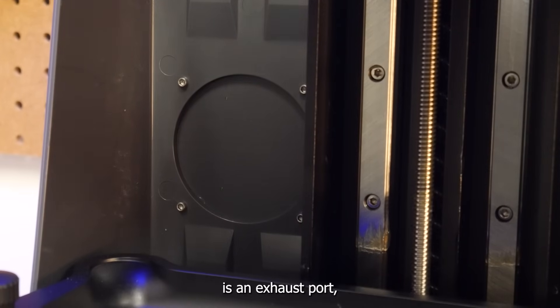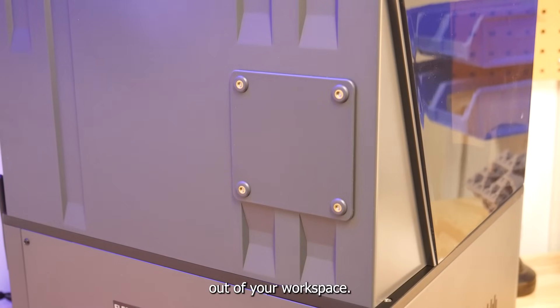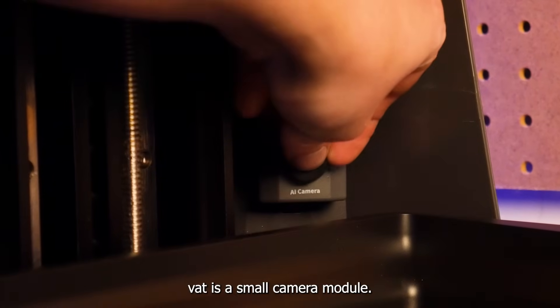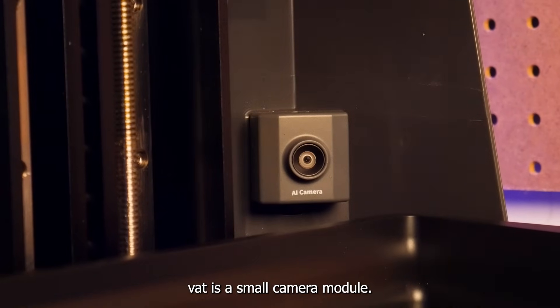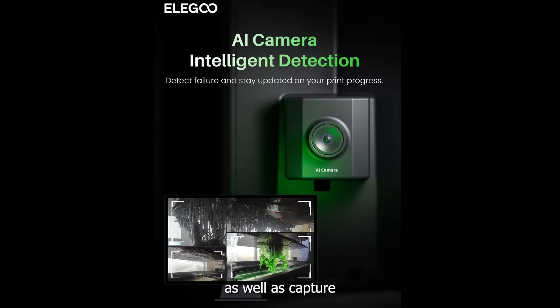On the back of the machine is an exhaust port so you can vent any resin fumes out of your workspace. In the build chamber behind the resin vat is a small camera module. This camera has the ability to detect print fails as well as capture time-lapses of your prints — more on that later.